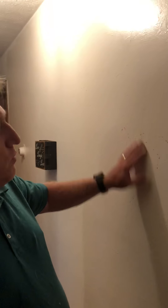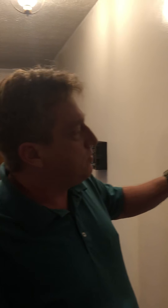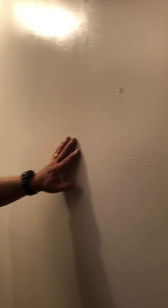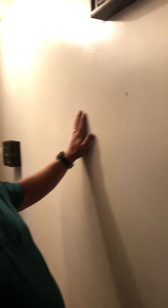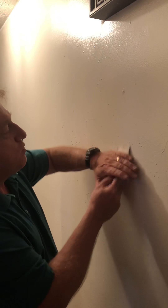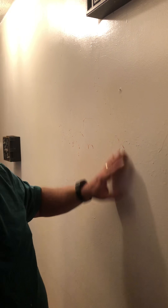I'm here working on a wall right now. One of the videos will be how to get runs off a wall — this wall is plumb full of runs. It looks like somebody went a little too heavy with the paint, and I'm going to try to show y'all some easy, cheap ways to scrape off the runs. It does take a little bit of work.